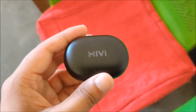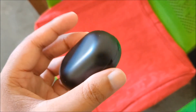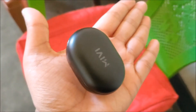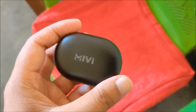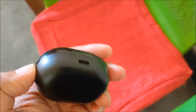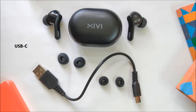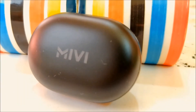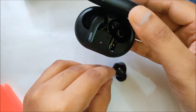The DuoPods A25 comes with a minimalist case with a sort of matte finish, which is an exception compared to a lot of glossy ones available at this price point. The case is very compact and can easily fit into a coin pocket, and despite its tiny size, it can charge the earbuds up to 4 times once it is fully charged. The DuoPods A25 comes with a USB Type-C port, so it can be used with the included charging cable or any other smartphone charger. The case is made of plastic but feels solid, and the hinge mechanism is on point, and since it has magnets, it won't open on its own.